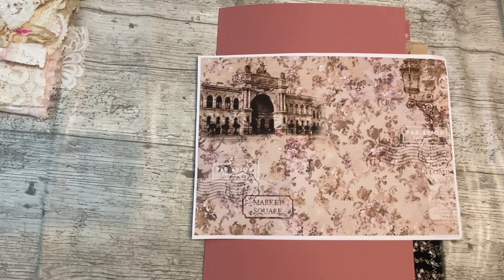Good morning everybody, it's Denise here, Denise Junk Journals UK. Thank you so much for joining me this morning. It's the start of a new week, it's Monday, and it's the start of a new project. This is my first project on the design team for Tina at Shabby-Dabby-Doo-Dah.